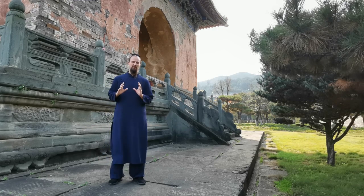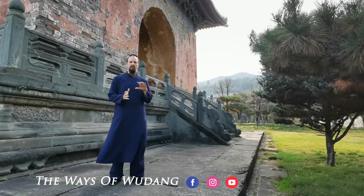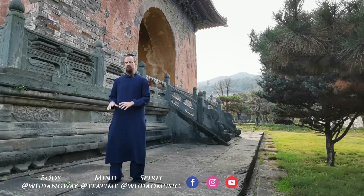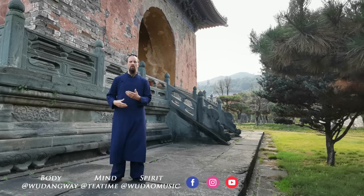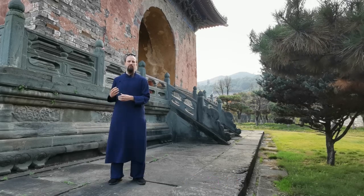Welcome back to Wudong Wei with another of our tutorial series. Now we're really getting into some of the movement. Yesterday we did our intro to the soft movement. Today's video, like I mentioned in that one, we're gonna go through a little bit more of the actual daily practice we do for more dynamic movement, more for stance training.